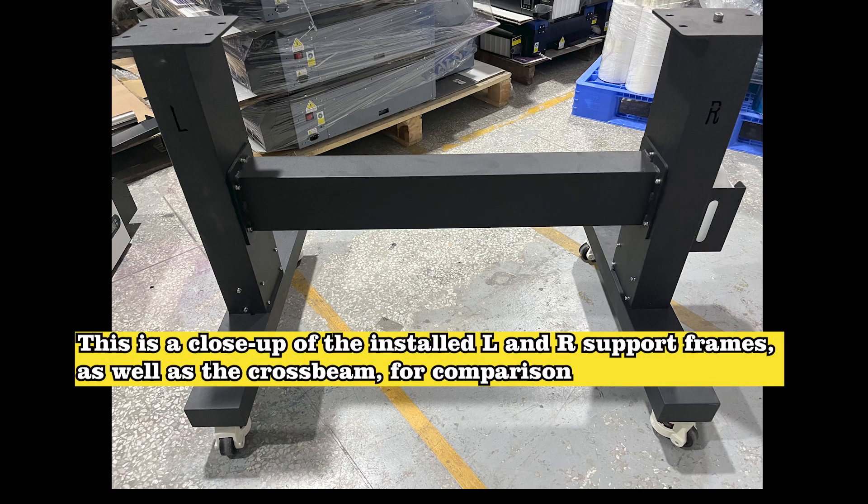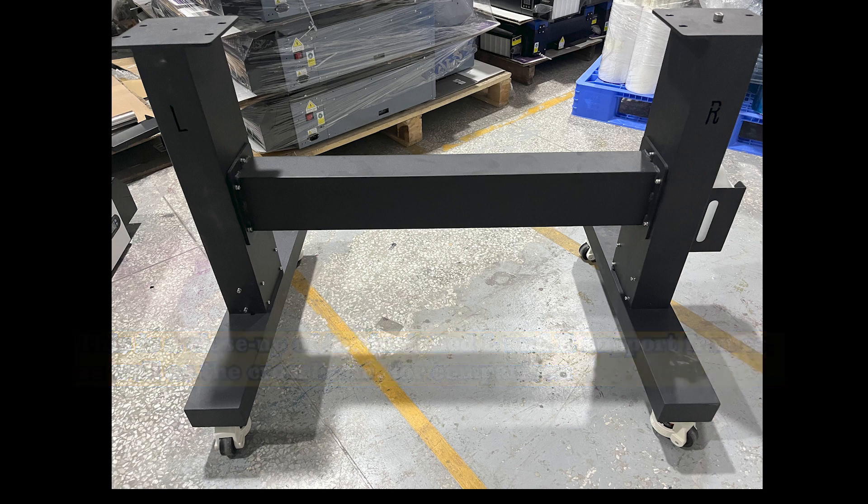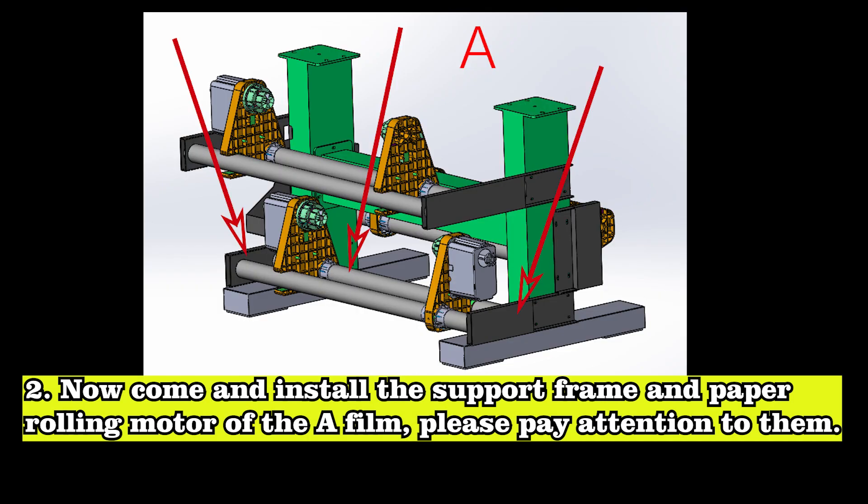This is a close-up of the installed L and R support frames as well as the cross beam. Now come and install the support frame and paper rolling motor of the A-film.